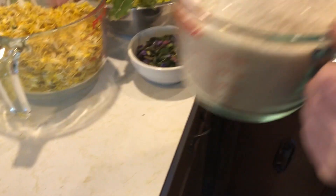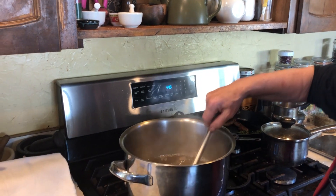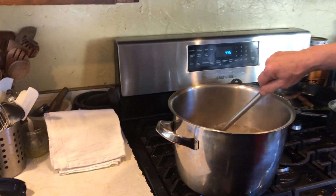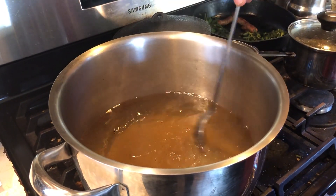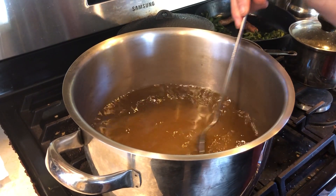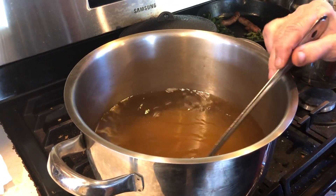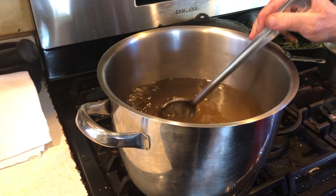This is phase one, the first stage of the preparation. We are now putting our two and a half pounds of sugar into three quarts of water. This video is going to happen in two or three parts, so this will be just the first part. We want to bring this back up to a boil and dissolve all of the sugar.